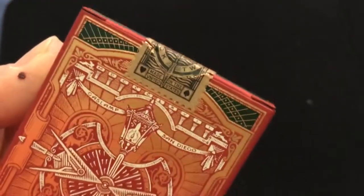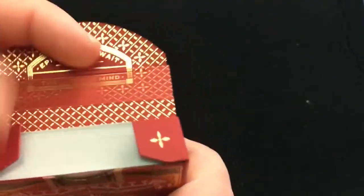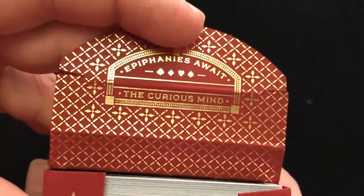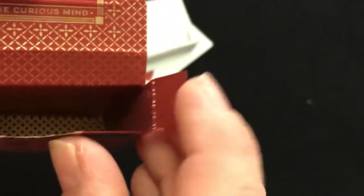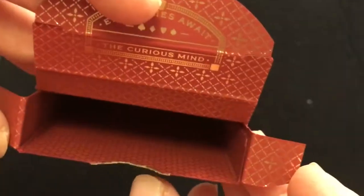Approved by the Buck twins. There's a 'G' on the flap with a couple of symbols, and it says 'Epiphanies await the curious mind.' There's a nice repeating foil pattern on the inside, and you get the same symbols underneath the flap as on top, just a little bit smaller — which is kind of cool.